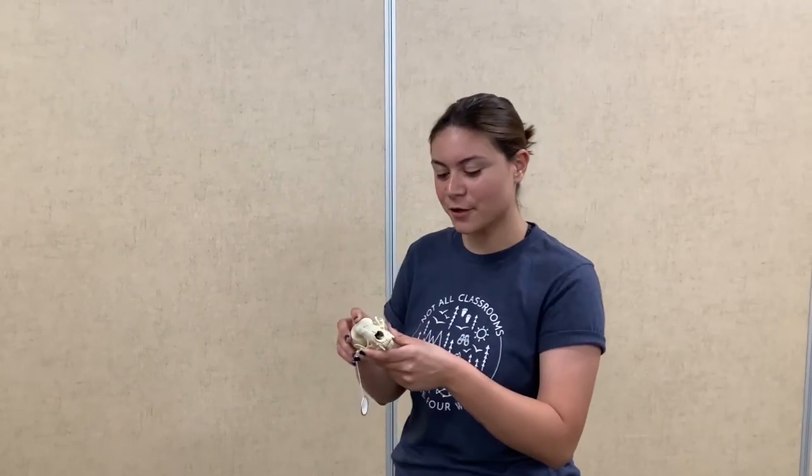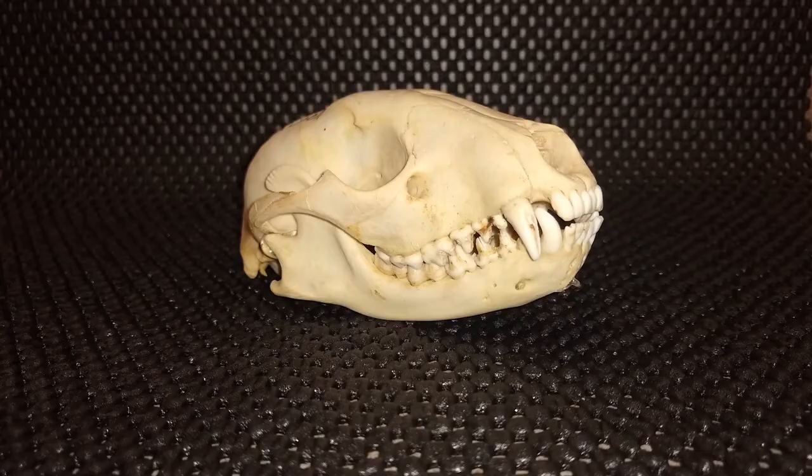Here we have a raccoon. Raccoons are omnivores, so they have very nice incisors, canines, premolars, and molars to eat animals, fruits, and vegetables.